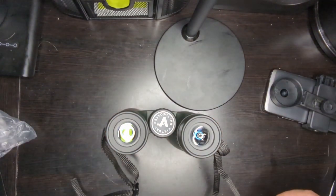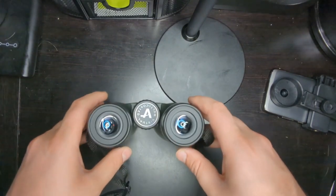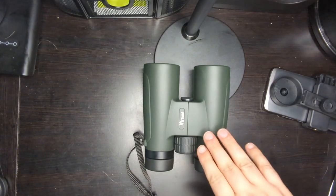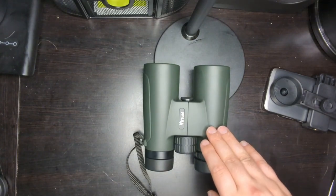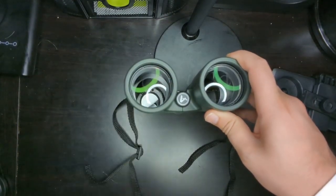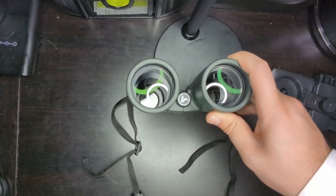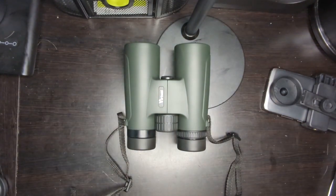For anyone not familiar with binoculars, I'll explain the different aspects and how to use one. First, the warnings: do not look into the sun. This is a 10x50 binocular — the 10 refers to magnification, meaning objects appear 10 times larger. The 50 is the diameter in millimeters of the objective lens, which determines brightness and detail. The magnification you want depends on your activity — bird viewing and animal watching may call for different magnifications, so look into what's best for your purpose.